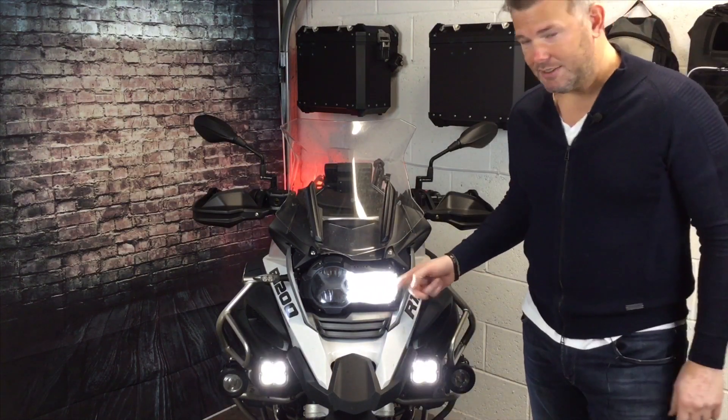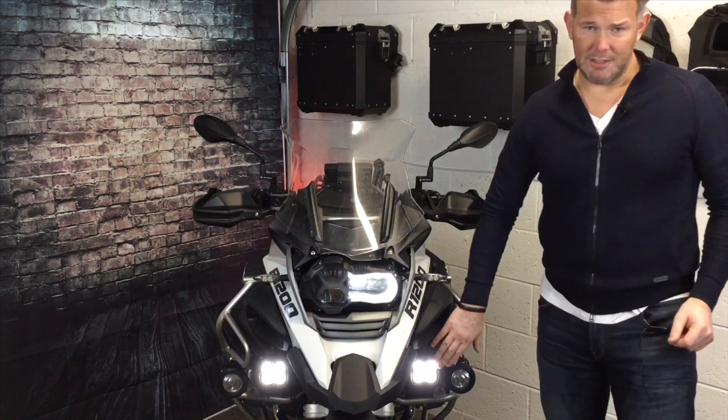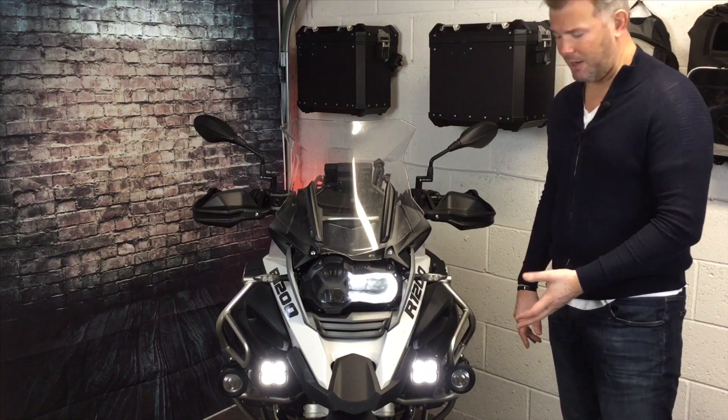So here comes the OEM light. There's the D4s — you can set this up however you want. I've got my D4s at 10%. That is bright enough, I promise you, that is more than bright enough. And I've got them dipped slightly as well.